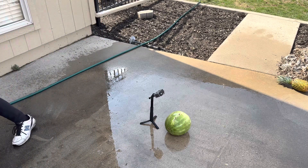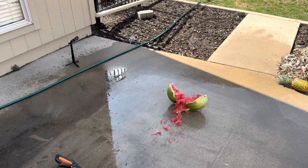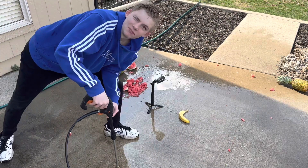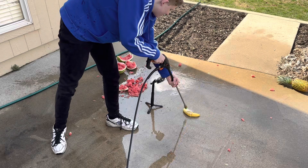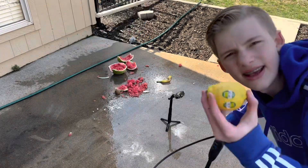Oh, that went in my mouth! I think we should throw this up in the air — and that happened! Next up is the banana. Completely destroyed it! Next up is the lemon.